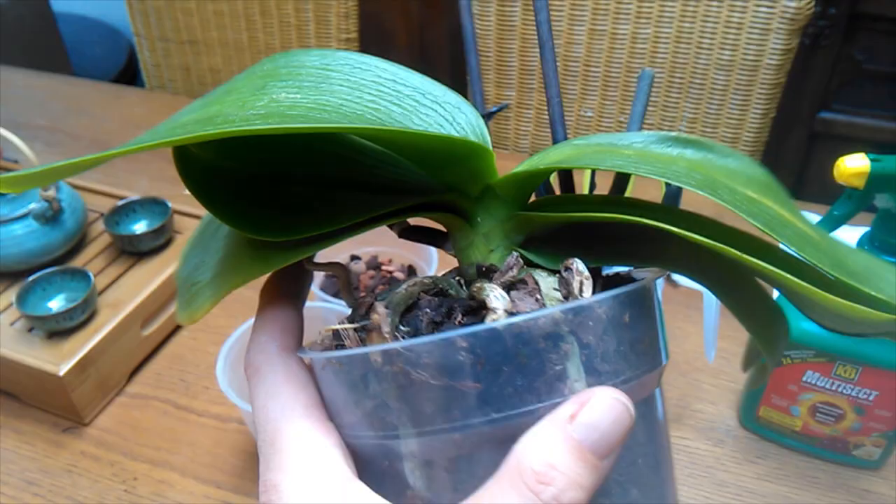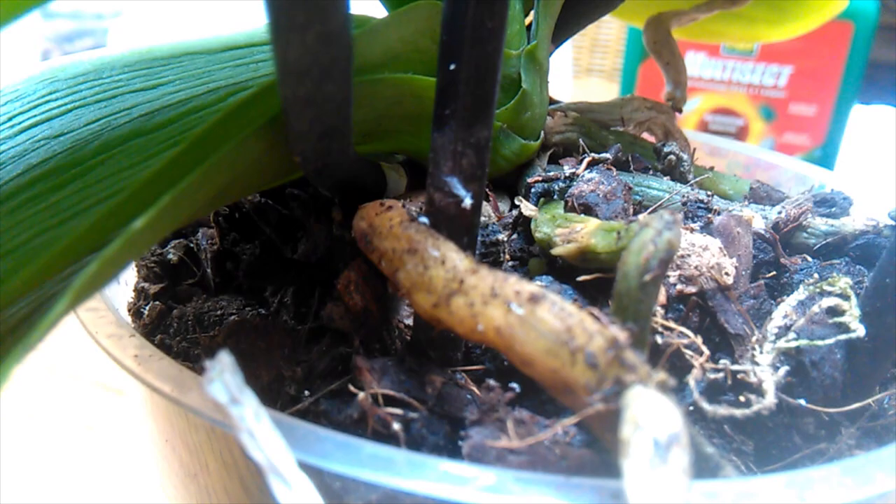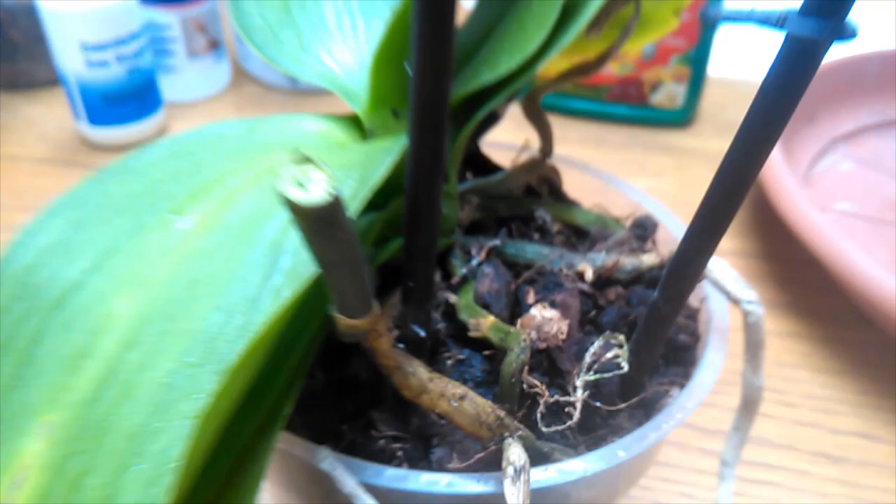We're going to get it out, clean it up, and treat for bugs. If there's any sign of mold or whatever — I think I see mealybugs in there as well, possibly root mealies. We're going to give this guy a thorough treatment and get it into some new medium. Hopefully the roots aren't in too devastated a state. Oh, you see that white stuff there? They're even on the stake — so this guy is going to get nuked.